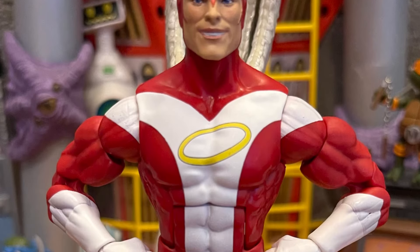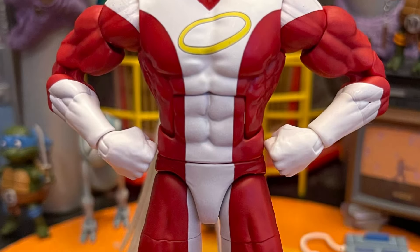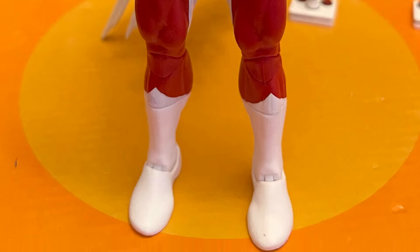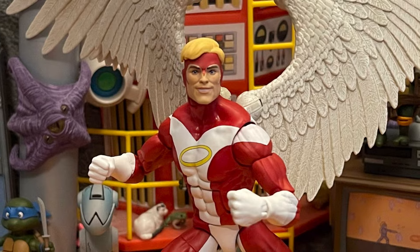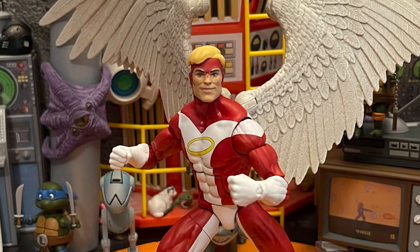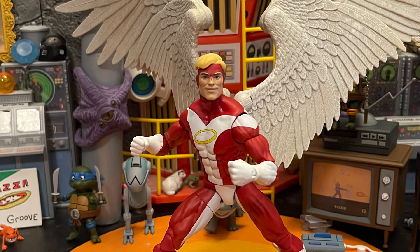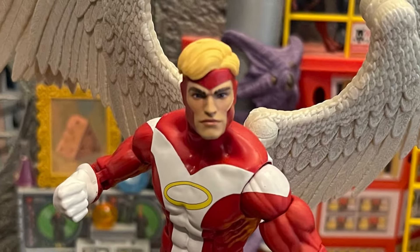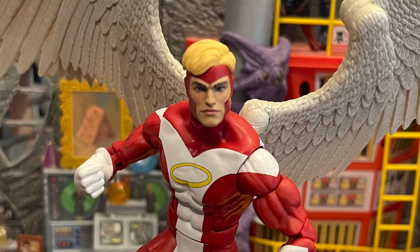I got it like last week somewhere. I've been holding off doing the review, saving it for a special moment. It looks great. I like how this figure looks, I like how it feels, I like how it poses. The wings fit perfectly and don't fall off, and the joints on the wings move great. The paint work on the wings is excellent too.